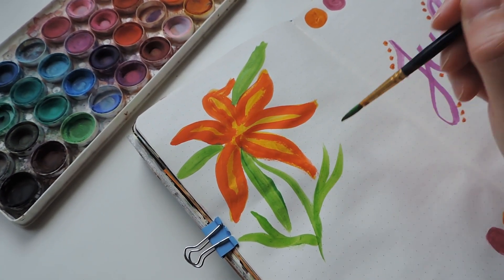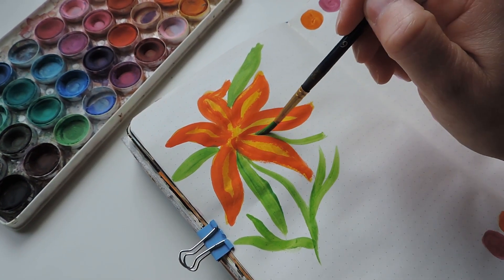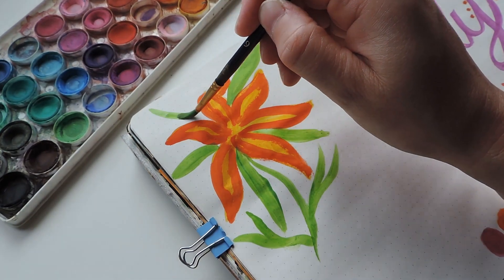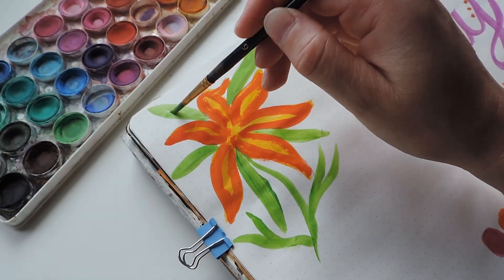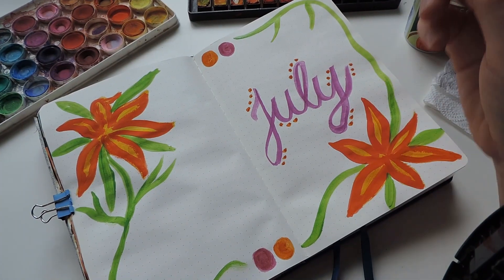I decided that I would make the leaves sort of go as a border around the page, and I improvised a little bit with the placement of the petals and leaves, just sort of trying to make it work with the layout that I was doing.